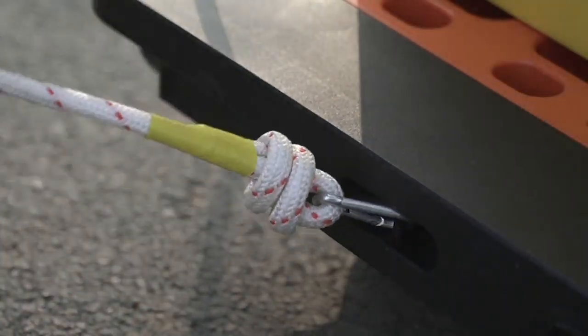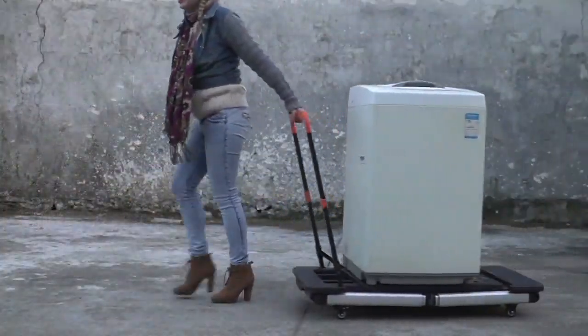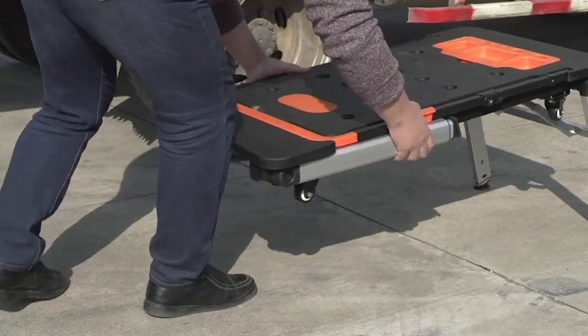Any little project that I might want to do, this works with. It also becomes a dolly, it also becomes a hand truck, and it's completely portable.